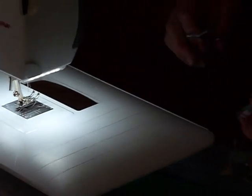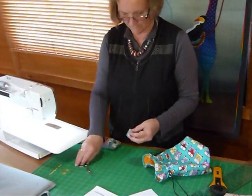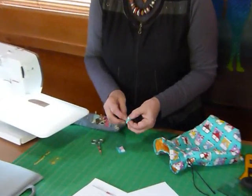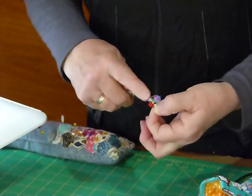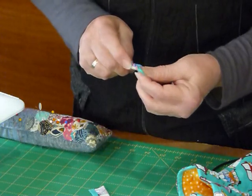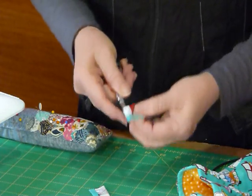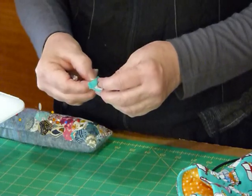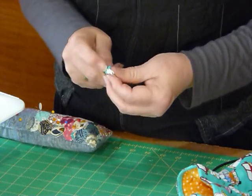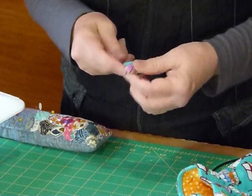We snip off the threads, snip them apart, and turn them out the right way. This is just a touch fiddly, but I'm sure you've got a little something — a chopstick, or scissors, not too pointy because you might poke a hole in it. Just pop your little corners out. We're so nearly done with this bag and these are so much fun to have on the ends.